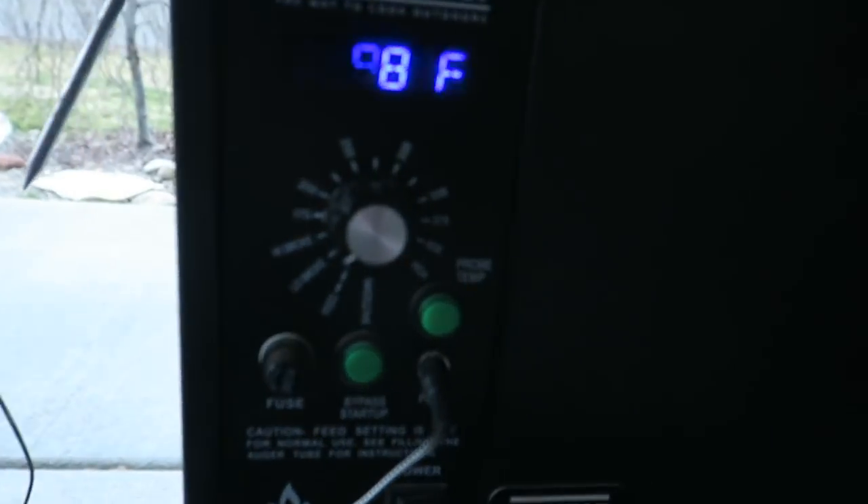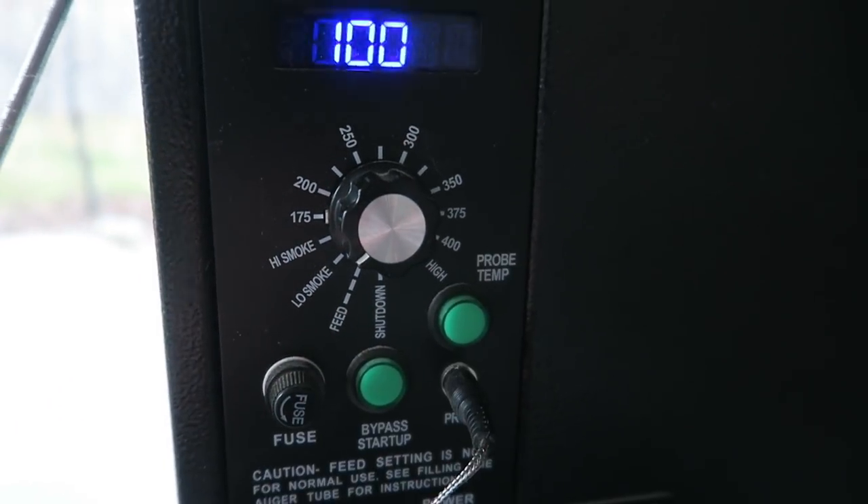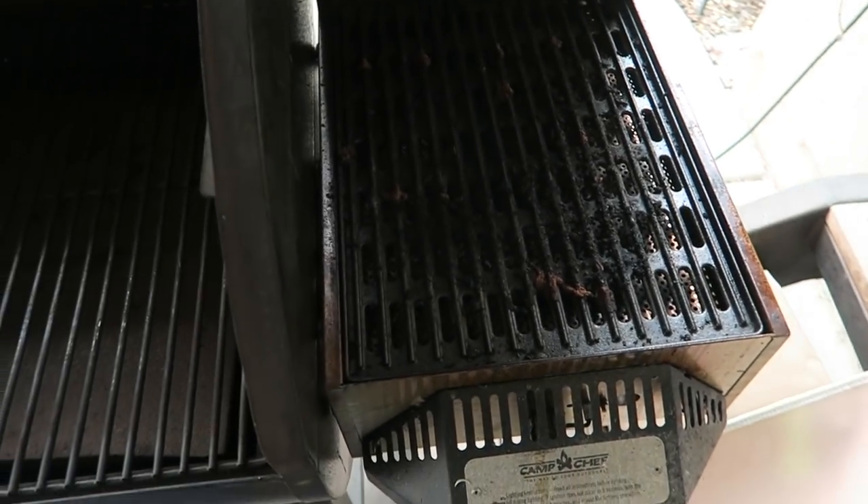We're going to start it on low smoke. Cody tells me that the way he cooked his tri-tip is he likes to smoke it for about 30 minutes, then turn up the heat. Once it smokes for 30 minutes, we're going to turn it up to 350. Then we're going to use the meat thermometer to try to achieve an internal temperature of around 115 degrees. Then I'll probably use the Camp Chef's sear box to get it finished off. From there, we're going to let it rest for 10 minutes, then cut it across the grain and enjoy a delicious piece of wild game. I'm going to put this on and we will see how it turns out.